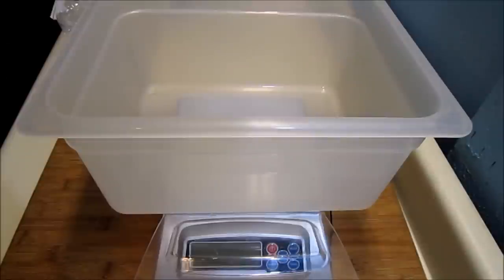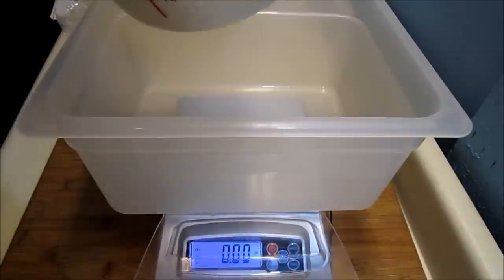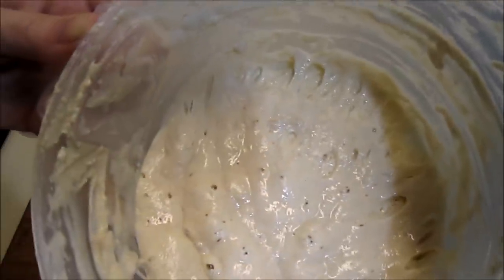Tonight I'm going to be making an overnight sourdough. I'm going to be using a small amount of starter and I'm going to let the dough sit overnight at room temperature. So it's helpful to turn on the scale. We're going to start out with 90 grams of nice bubbly, freshly fed this morning sourdough starter.